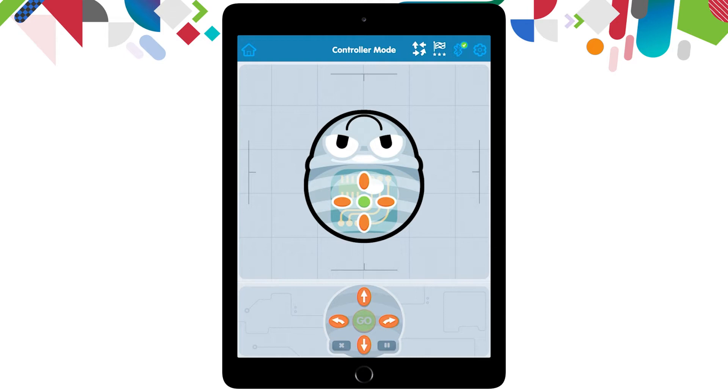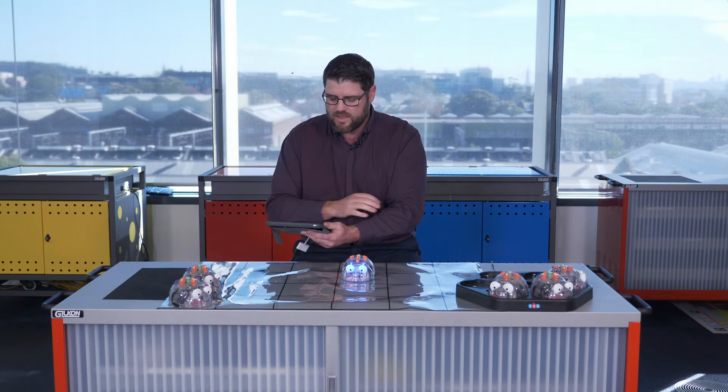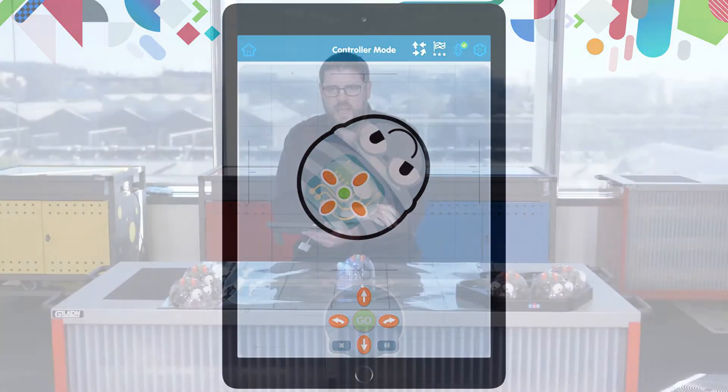The controller mode is a real-time controller of the BlueBot. As soon as you press one of the orange buttons, it will move our robot that it is connected to. Here I'm going to press the up orange button and our robot will move in real time. I can then pick another button like this right turn and that will turn my robot right. It's as easy as that.